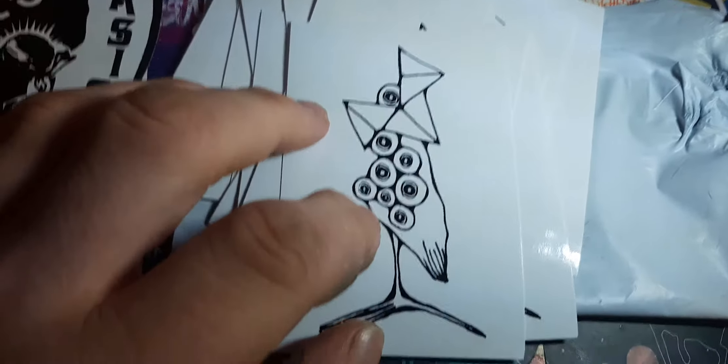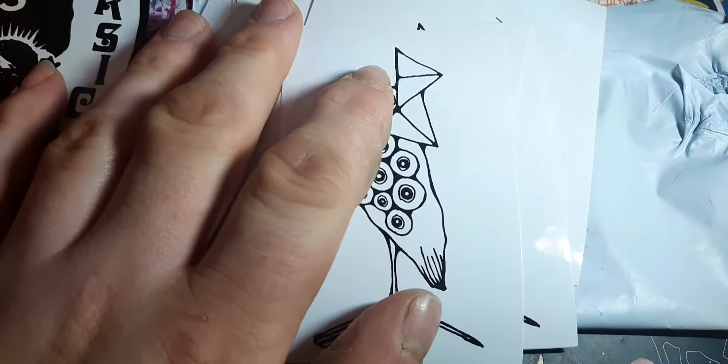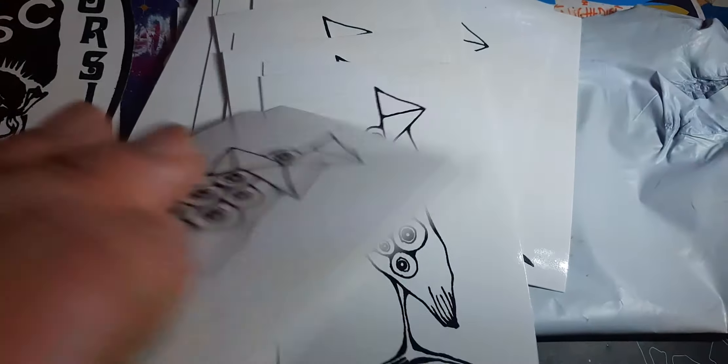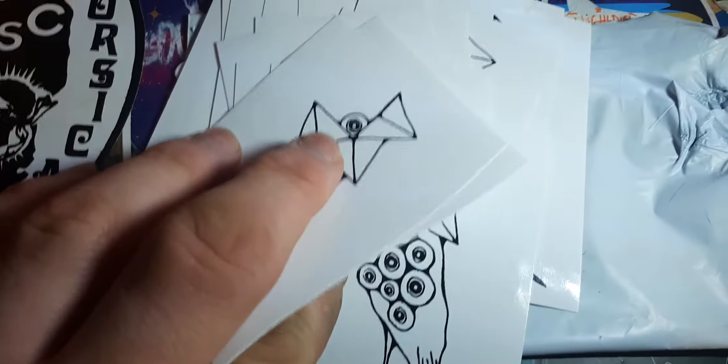There are 23 of these, so you'll be getting quite a few of these stuck up around the Manchester area. I will tag you into the stories as soon as they go up.